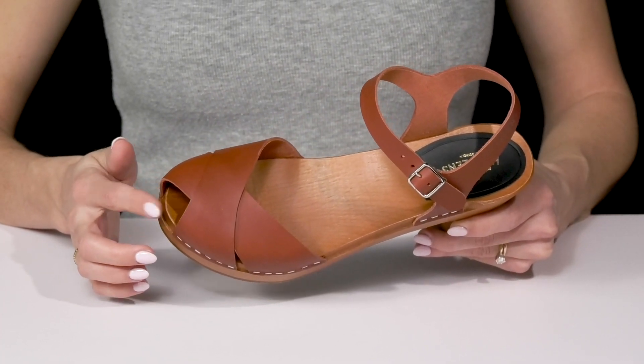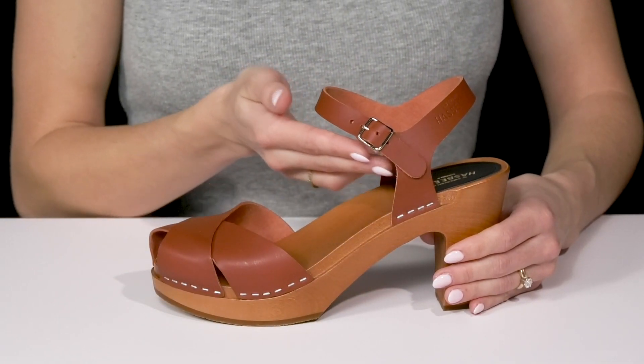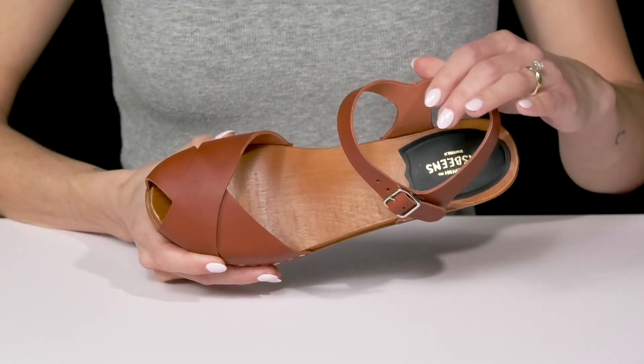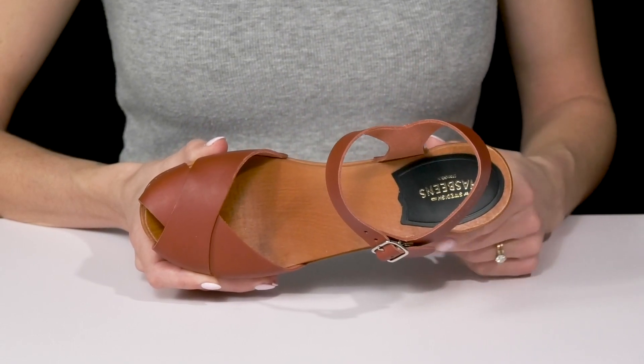They do have a little peep toe with this round silhouette, and then the ankle strap does offer an adjustable buckle closure. Inside, they're going to feel nice since they have a soft lining and they offer a synthetic insole.